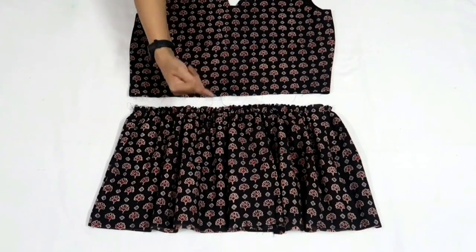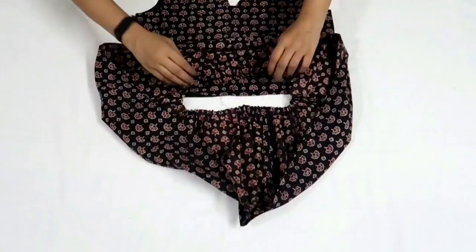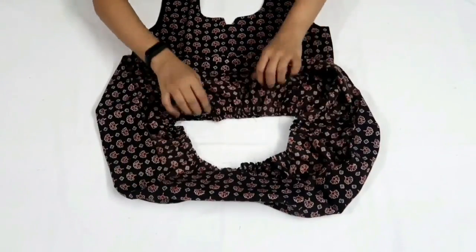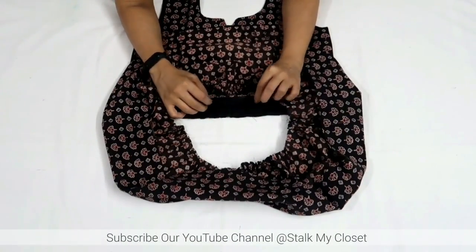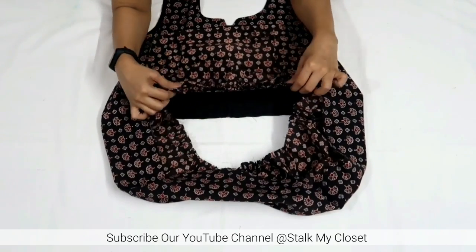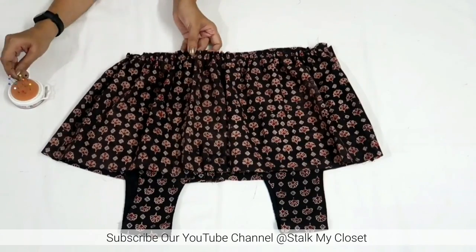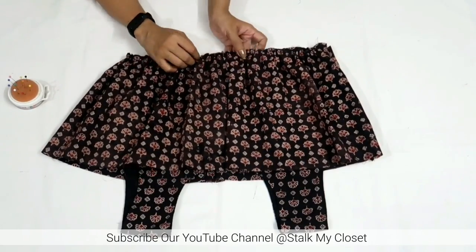Now I'll attach tier 1 with the bodice. Join both pieces right sides together, pin it up and then make a stitch all around the waist.